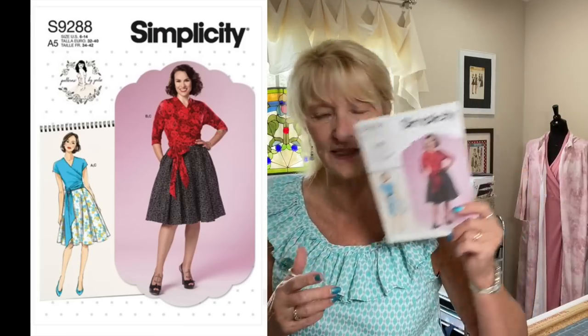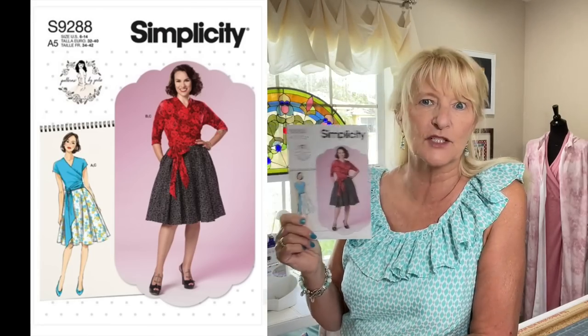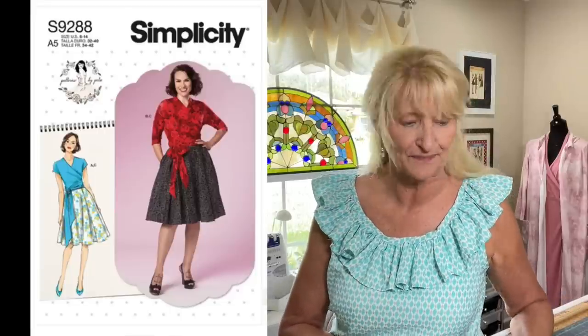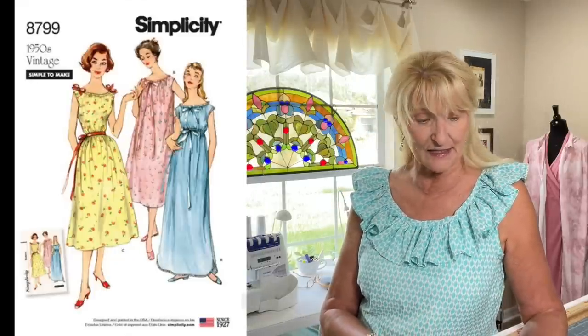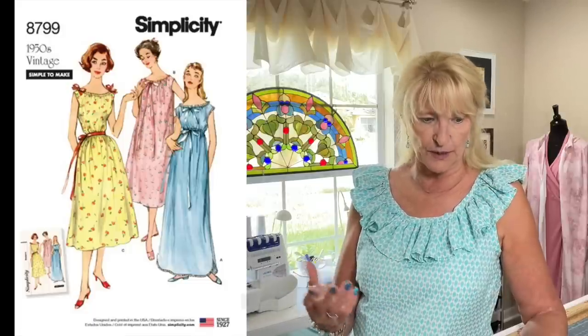The way this pattern is designed I'd want it a little bit longer. I got two sizes on this one too, but I accidentally picked up two of the same size — I meant to get two different ones like I did with the other pattern. I'll take one back and see if they'll trade me.